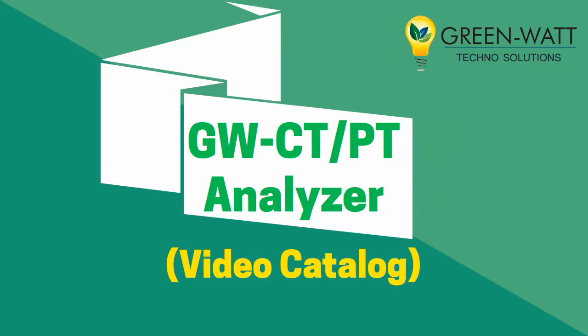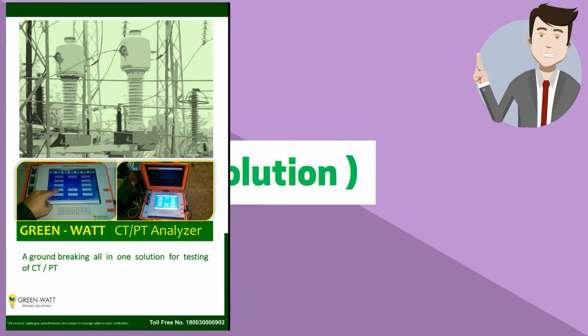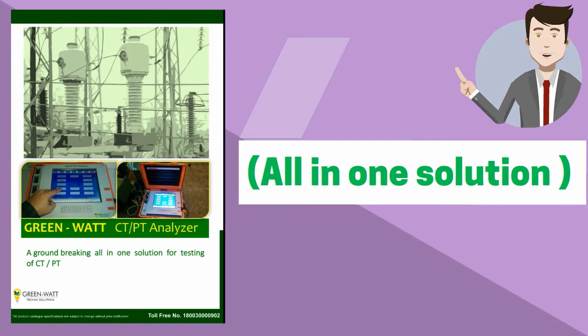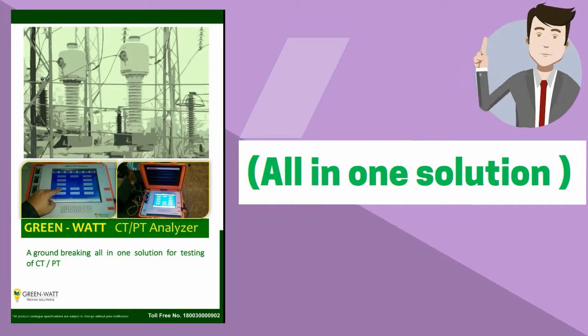Welcome to the video catalog of GreenWatts CTPT Analyzer. GreenWatts CTPT Analyzer, as the name suggests, is the all-in-one equipment for testing of CTs and PTs. It is also capable of testing CVTs with the help of external accessories.